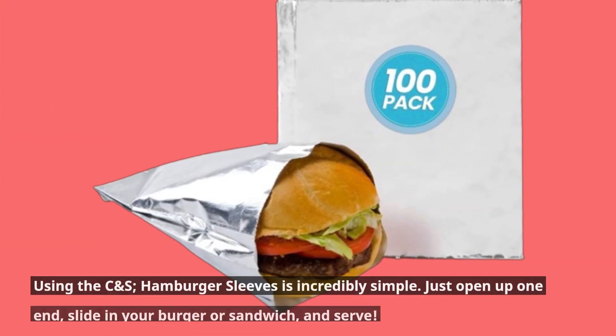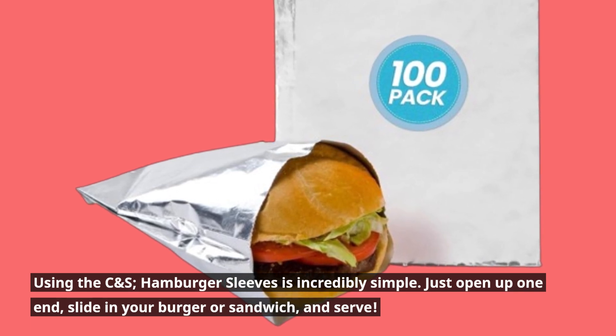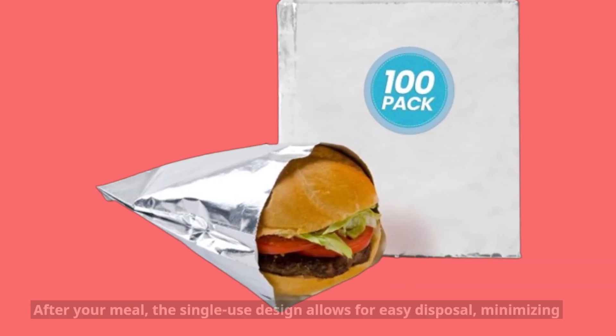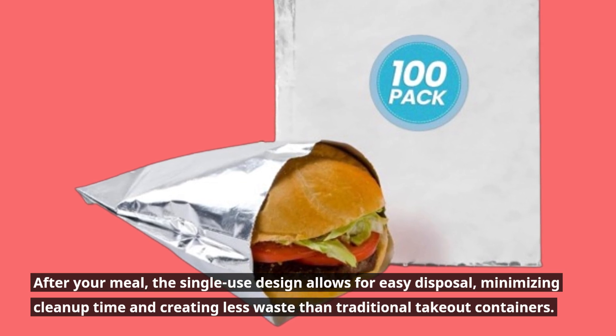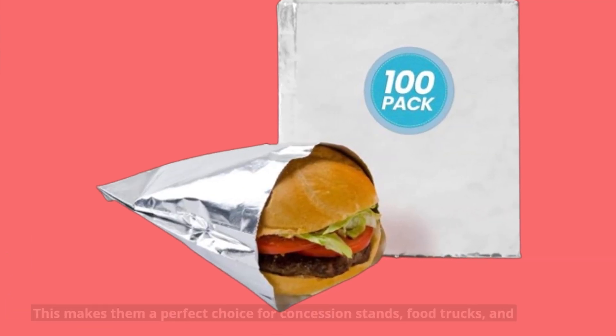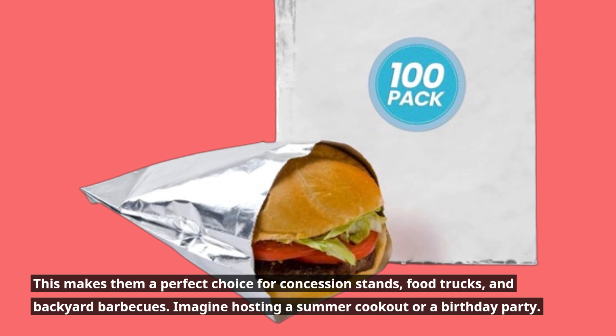Using the CNS Hamburger Sleeves is incredibly simple. Just open up one end, slide in your burger or sandwich, and serve. After your meal, the single-use design allows for easy disposal, minimizing cleanup time and creating less waste than traditional takeout containers. This makes them a perfect choice for concession stands, food trucks, and backyard barbecues.